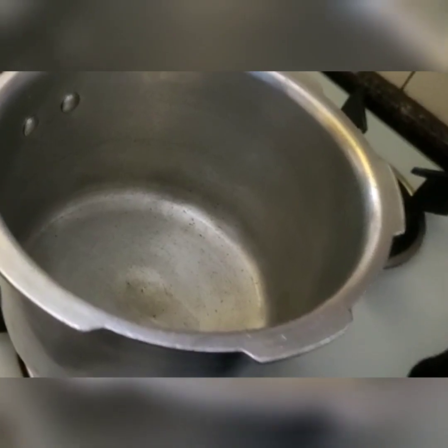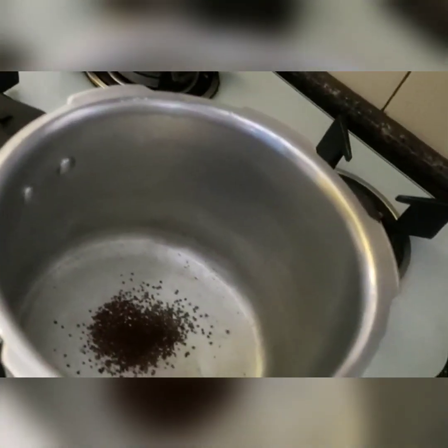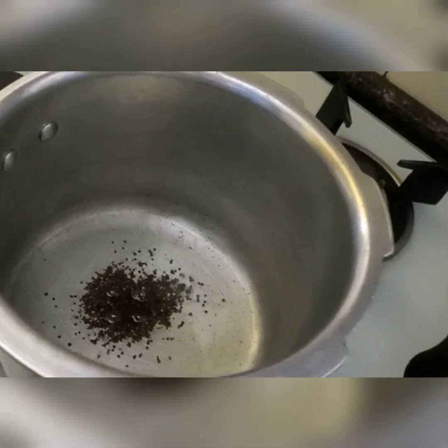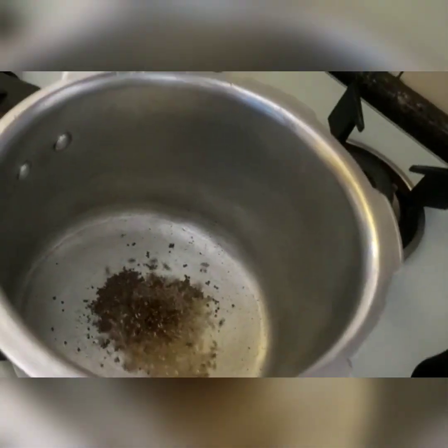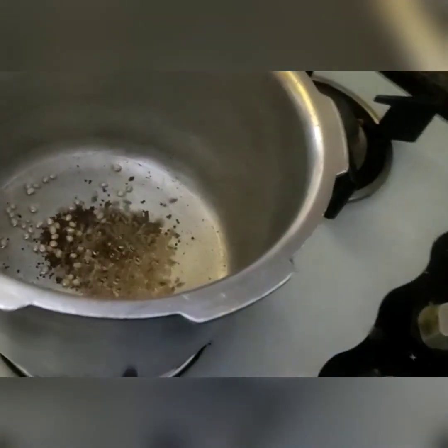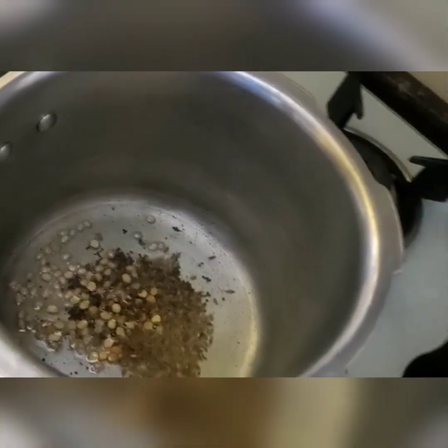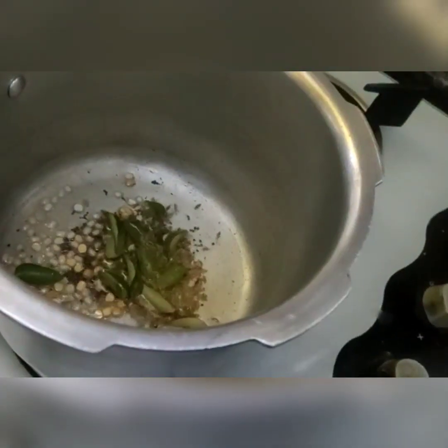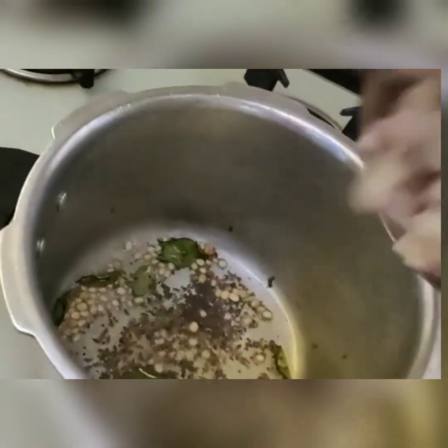After the oil is heated, add a teaspoon of mustard, a teaspoon of jeera, a teaspoon of urad dal, and a teaspoon of chana dal. Now add three cloves of garlic and let them splutter, then sauté. Add the chopped onion.